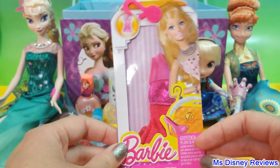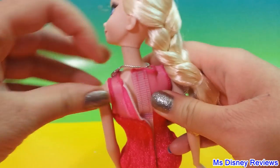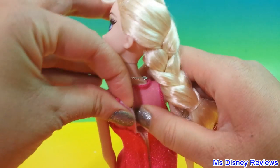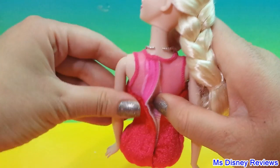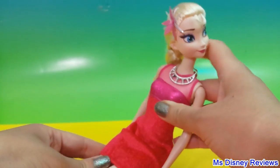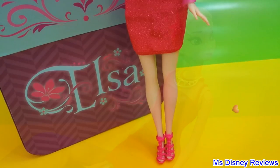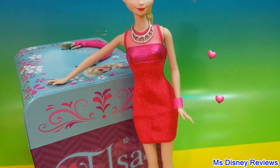Next I have this Barbie dress. Just tie it up in the back using the velcro. And here we have Elsa — she is looking super beautiful.